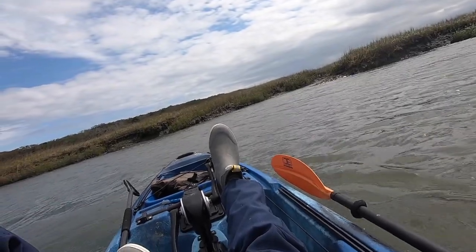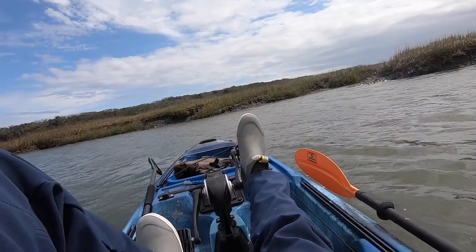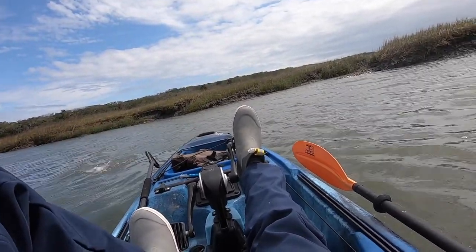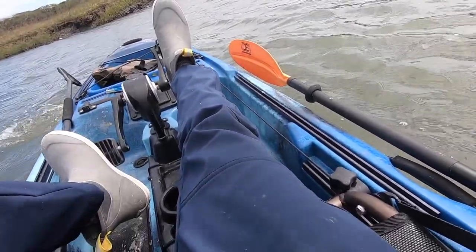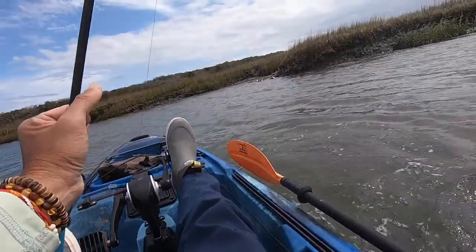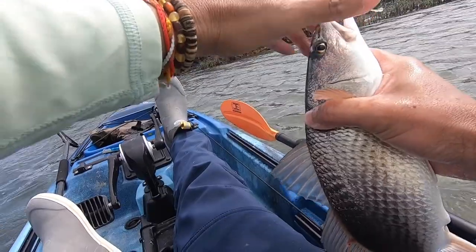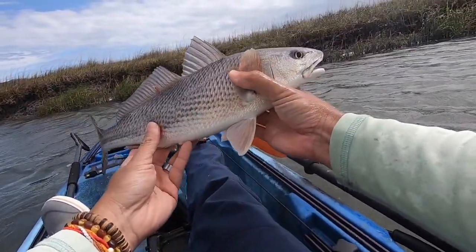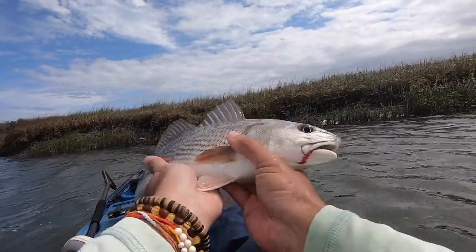Fish on, guys! What is this? It's a red! Yeah, it's an undersized red, guys. Let's get him back.